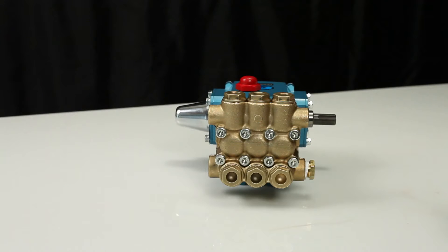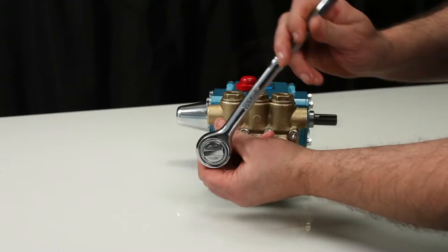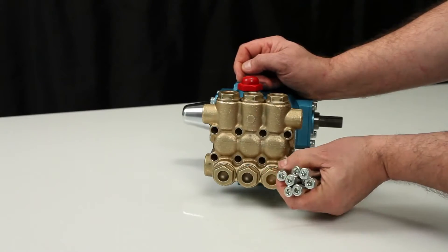To service or repair the seals, begin by removing the manifold. The manifold can be removed using a 6mm Allen wrench to remove the 8 hex socket head screws.